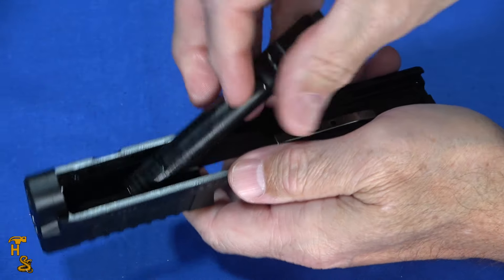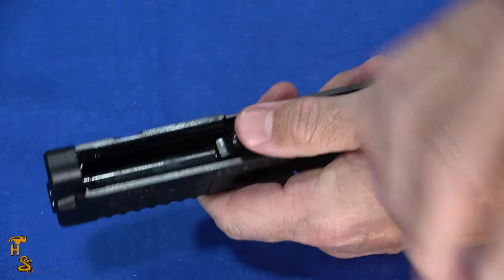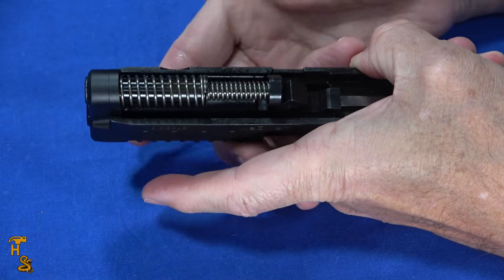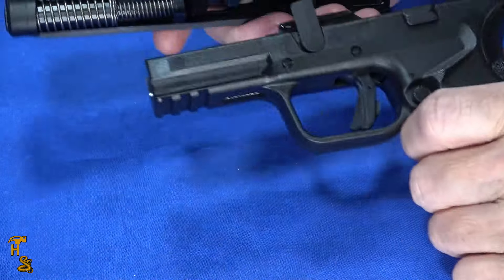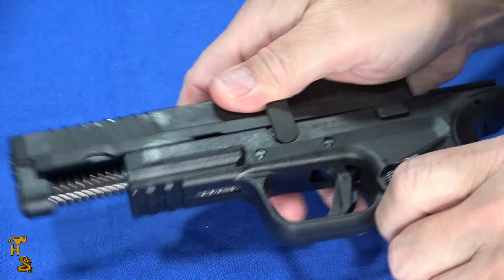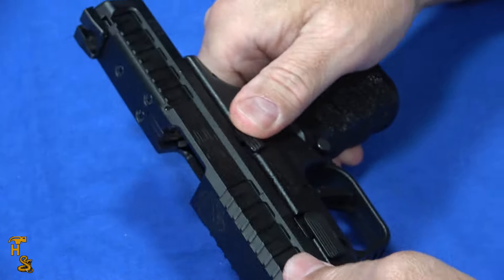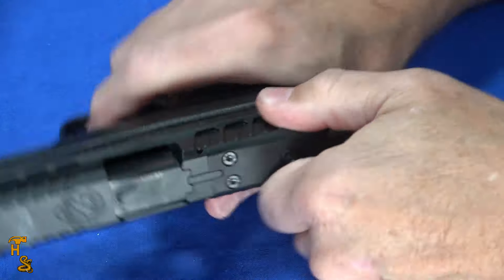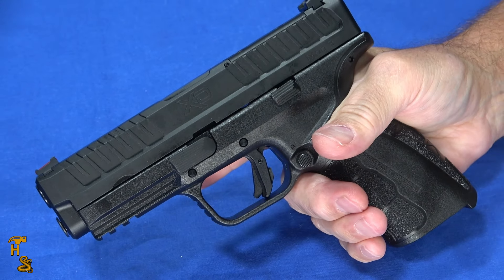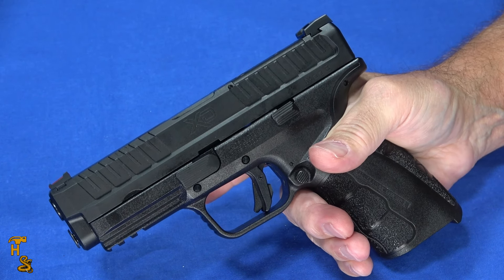Reassembly is as easy as disassembly. Drop the barrel in, set the recoil spring in — it kind of wants to self-center with a little push. Make sure that this arm is up, and slide the slide back on. Lock it back, flip the lever down, and you're back in business. So like all of the XD series, they're really easy to maintain and service. And these just work.